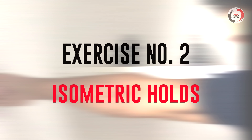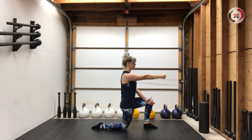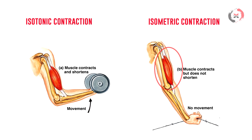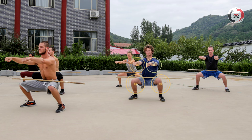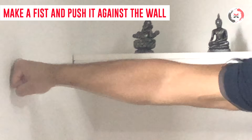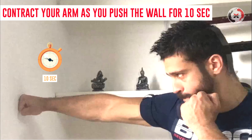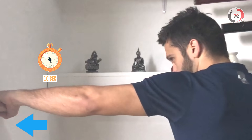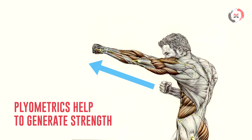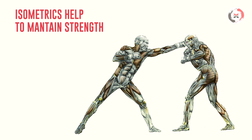Exercise number two: Isometric holds. Isometric exercises are contractions of a particular muscle group, and because they are done in one position without movement, they'll improve strength in only one particular position — in this case, the punching position. Make a fist and push it into the wall like you're throwing a punch that's stuck. Give full effort for 10 seconds and then repeat on the other side. 15 reps and 3 sets per arm should be enough. While plyometric exercises help to generate more strength, isometric exercises help to maintain strength.